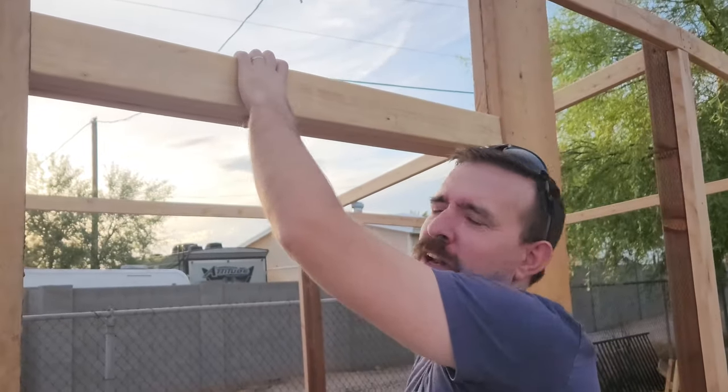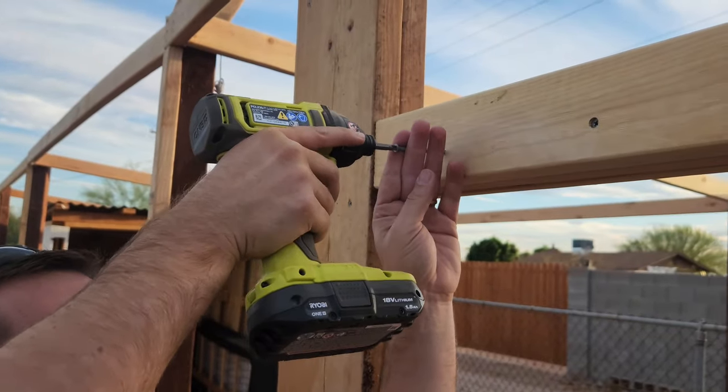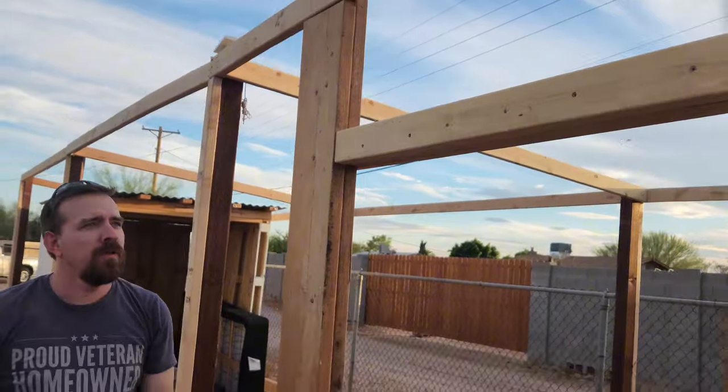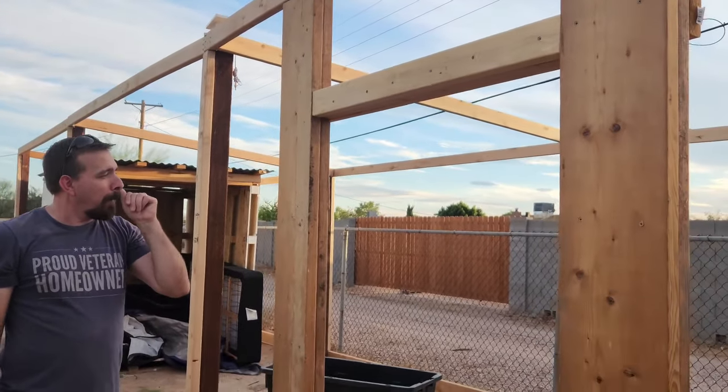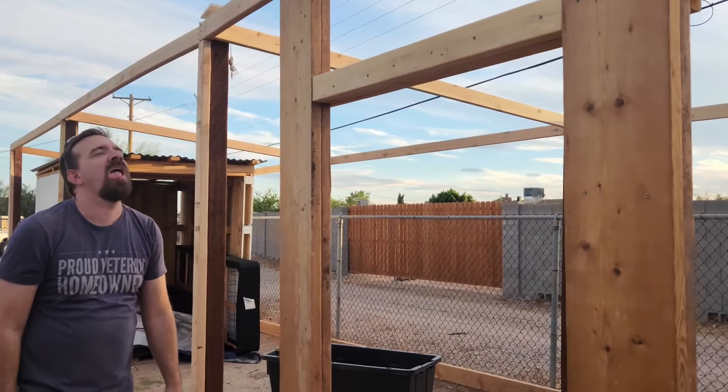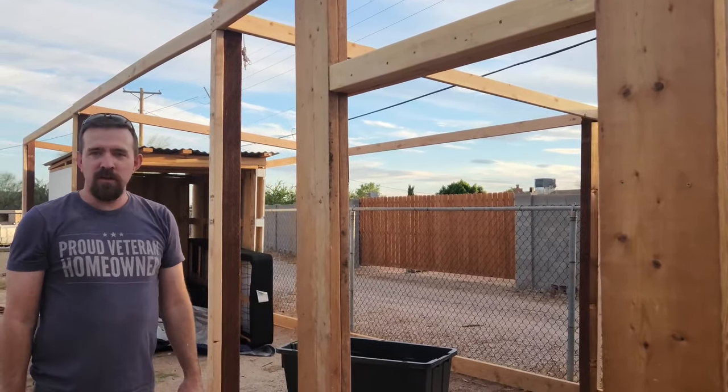I think if I hired somebody to do it, I don't think they'd get it that close to being a fit. All right, the frame's built. Now I have to build the door.